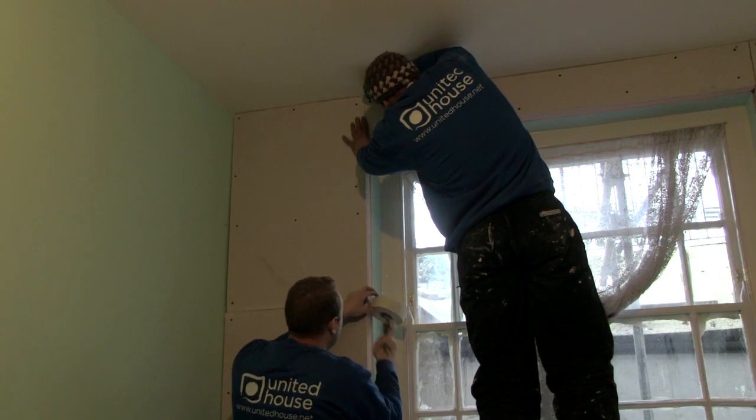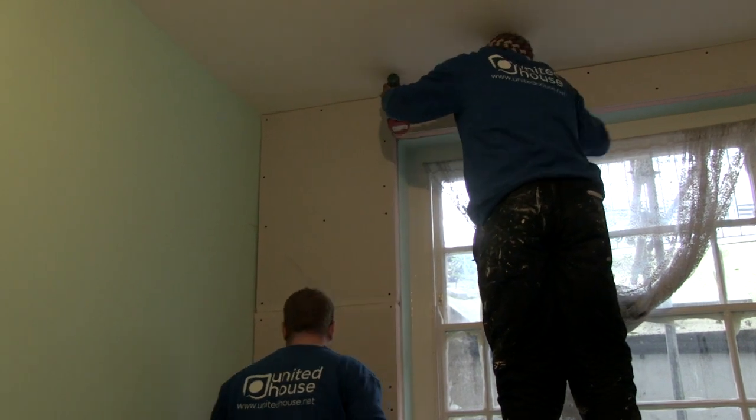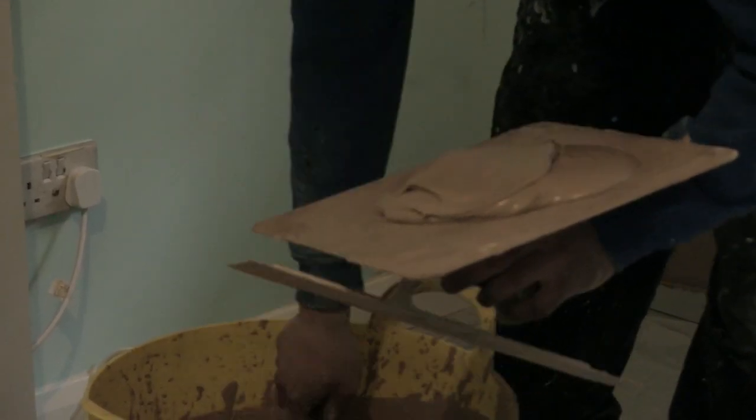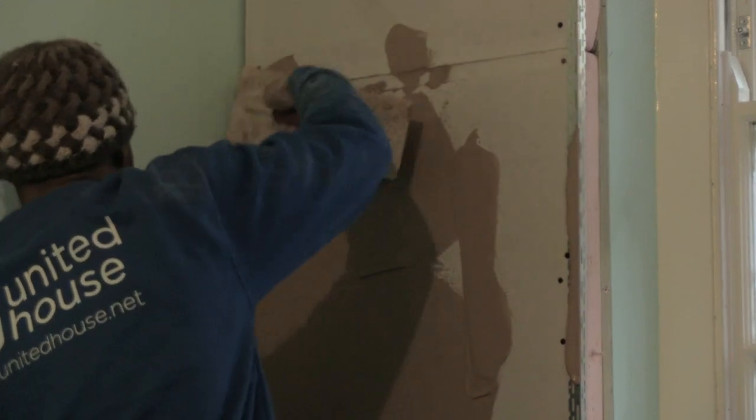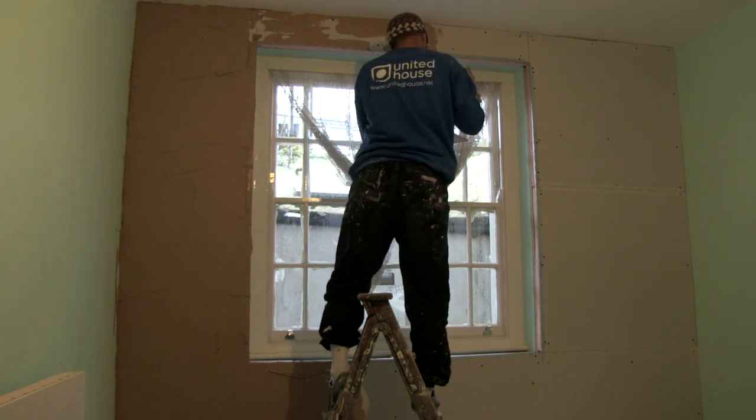The advantages on site are that there's less mess, health and safety is reduced, and it's very quick to install. A wall of this size would take approximately a day, including a three-coat skin coat, all skirting and a window board. But I've seen on sites that as crews have practised, they'll get this down to half a day.